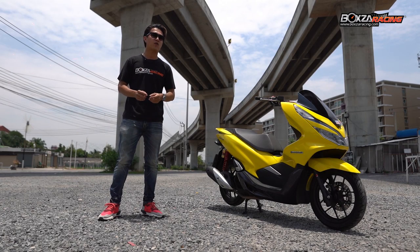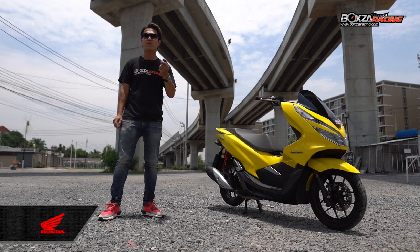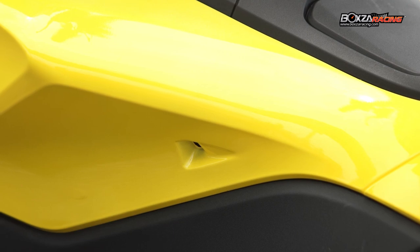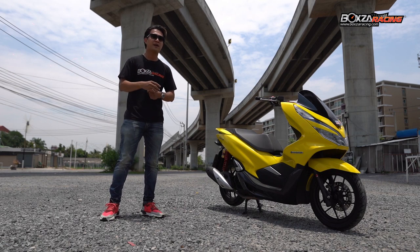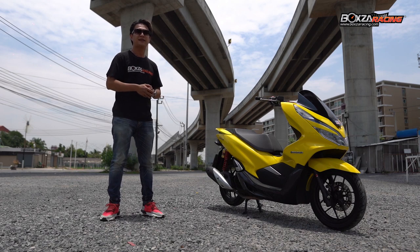One great option on the All New PCX is the remote smart key. You can use the remote key to unlock the bike, and it works across all modes. The remote smart key is a feature designed specifically for the New PCX model, and it is also designed to integrate with the PCX's overall system.